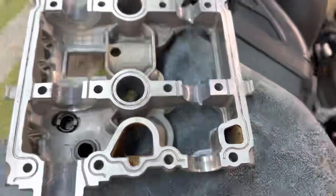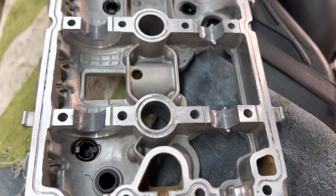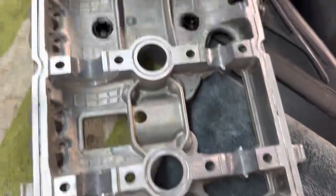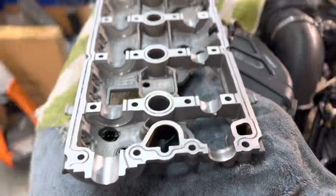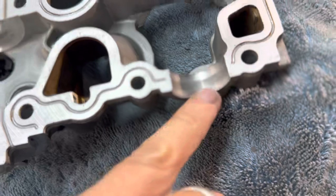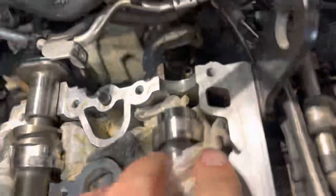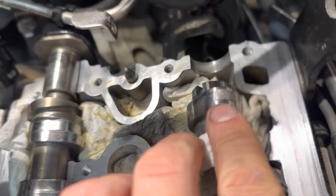At this point we can start getting all of our new bolts ready. The bolts have to be brand new. You have to get this little seal ready — there's a rubber seal right here — and you can apply all of your sealant. Here's that cam wire, by the way. You can see it — I believe it's from this right here. See that piece missing?